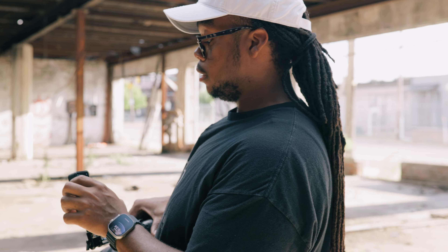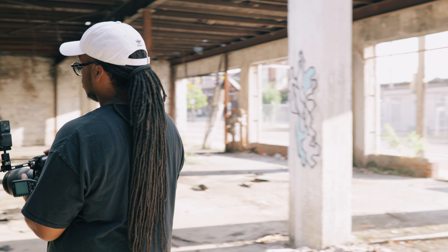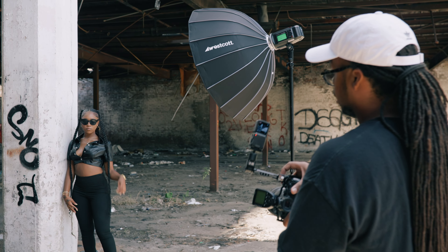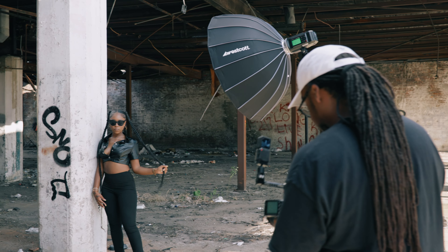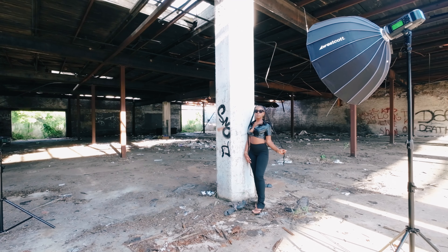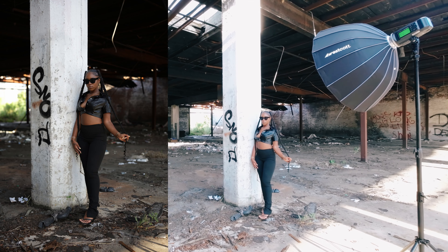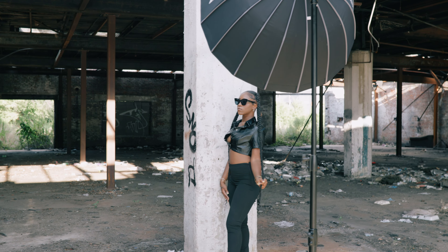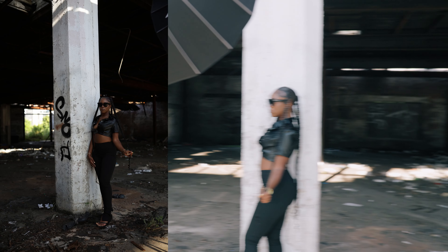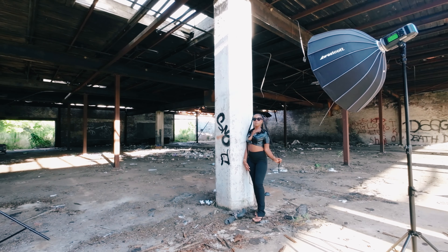I'm also gonna be shooting with my EOV camera on the camera this time. Let's get a test shot and see how it looks — y'all know I always start off with test shots. Okay, this is with no flash — I like how it's looking. Of course we're gonna add that flash in there, so I'll make some slight adjustments and make it a little darker so I can expose for the background.